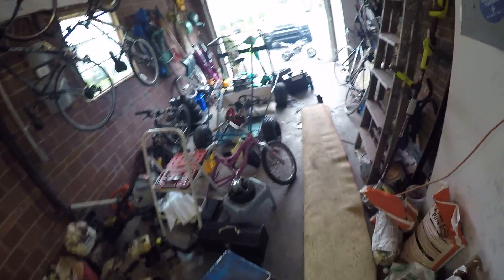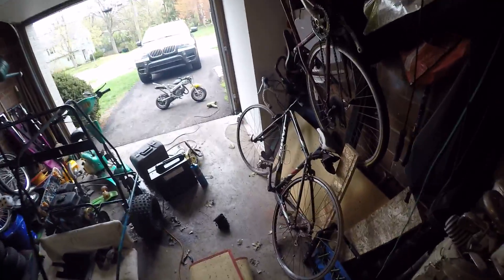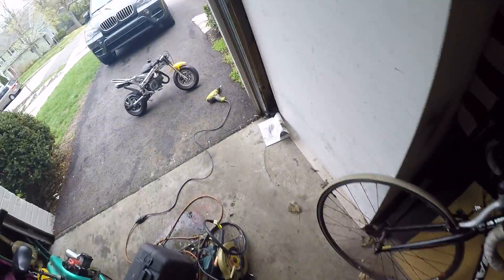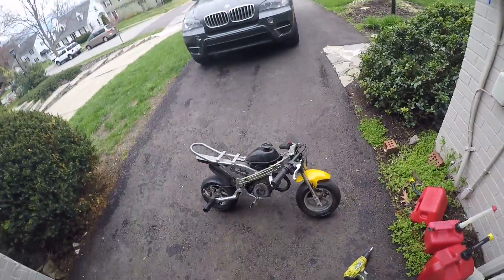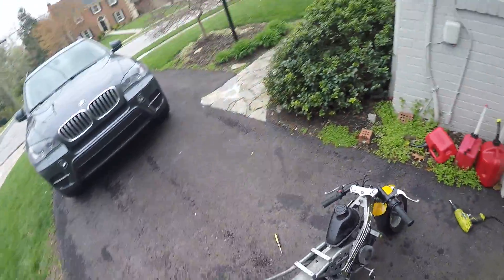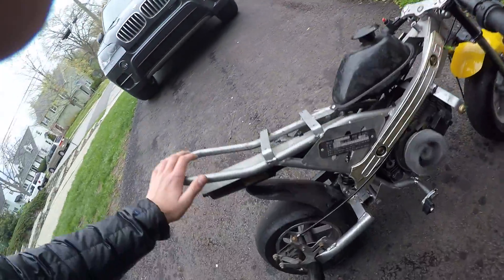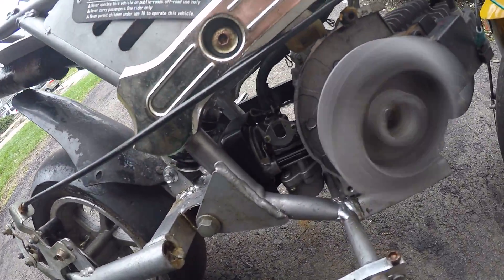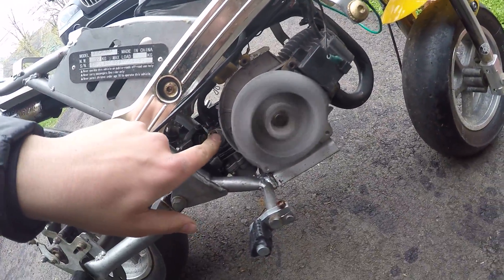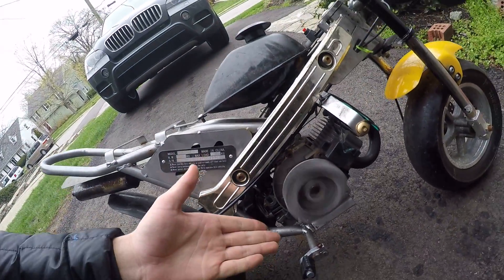I got the motorbike running — yeah, it's packed with smoke. What I had to do was first put some better gas in it, and then as you can see, the fuel shutoff valve is gone. It's just a straight bypass because it was too restrictive.